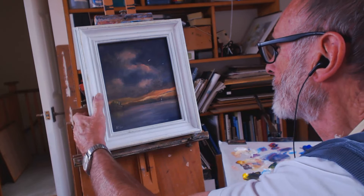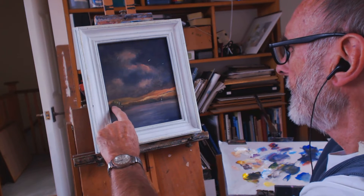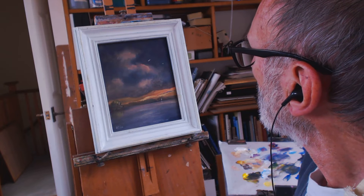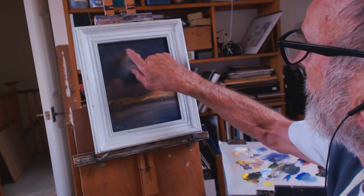I'll just put this little island here, or promontory, with the reflections just dragged down. Maybe the little birds — not very good. I think maybe I could have brightened these up a little bit more.